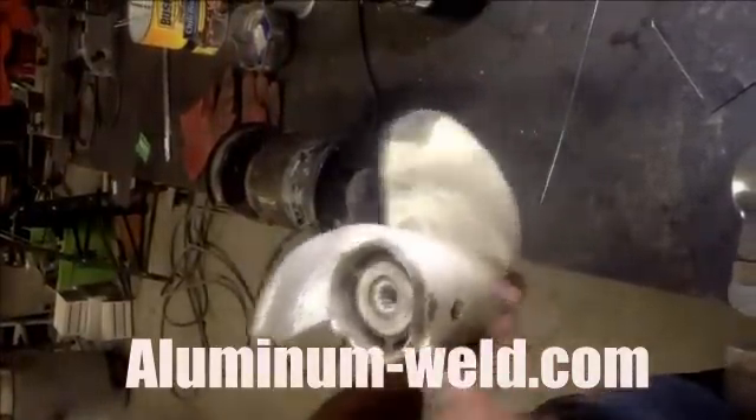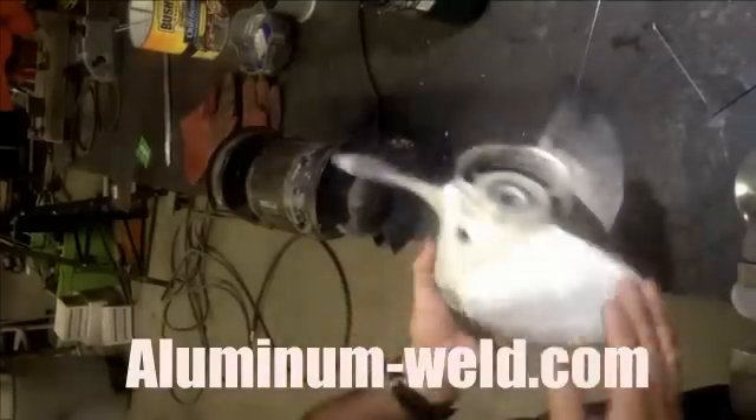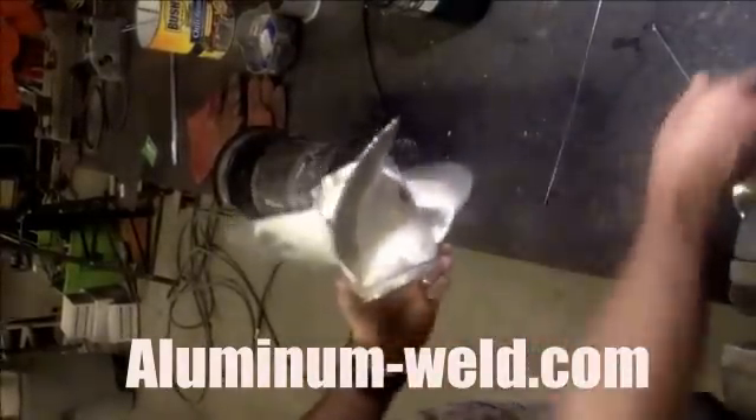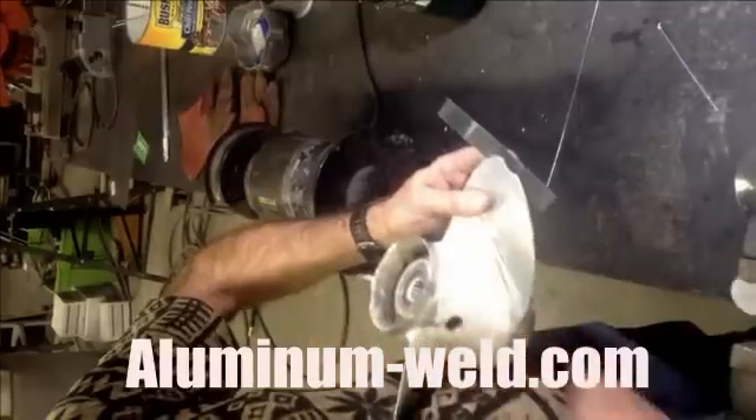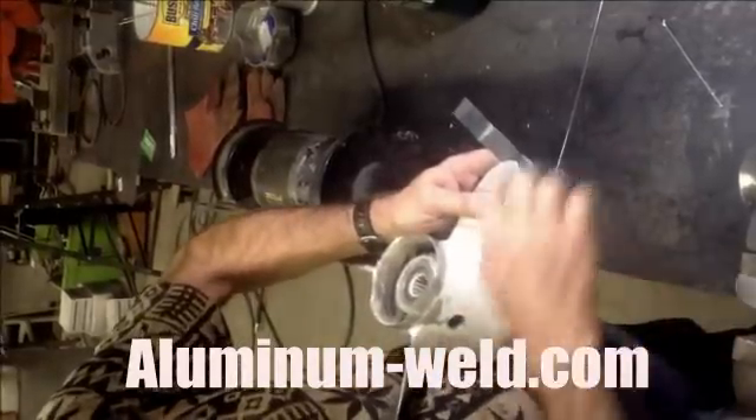Here's one I did earlier. There's a chip out of this prop just like on this side. I took a piece of flexible steel, put it on the back side, got the prop hot, then overfilled it with rod, ground it off, and made that repair.